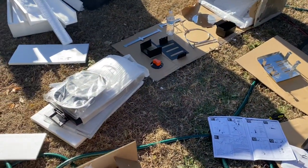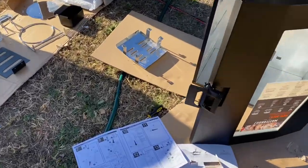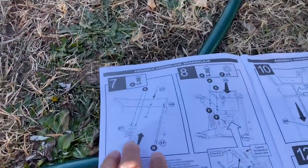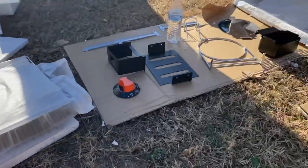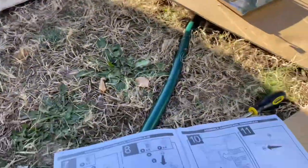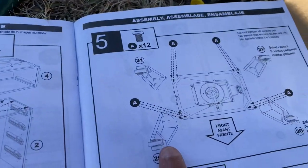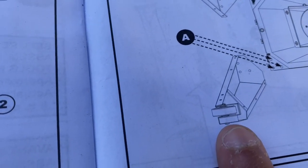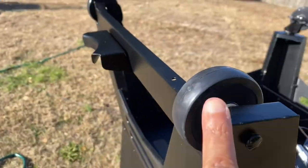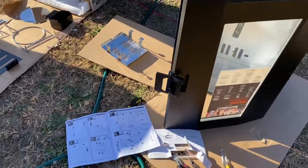It's about an hour fifteen to an hour and a half into putting this thing together, and I have to honestly say these are the worst instructions I've ever seen. All the parts in the book are labeled — part 21, part 17, part 19 — but when you go to get the actual parts, none of them have numbers on them. They're all either wrapped in plastic or styrofoam with no part numbers, so you have to figure out what part goes where. Even with the legs, it shows them in the book but doesn't tell you which leg is which. I've seen videos where people said they put this together in 30 minutes — I don't believe that.